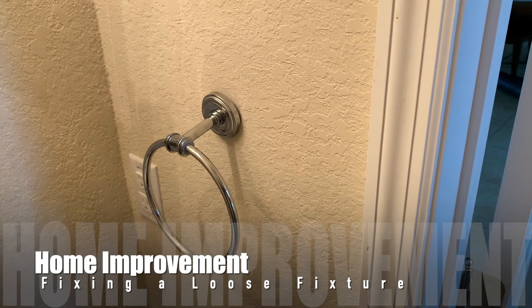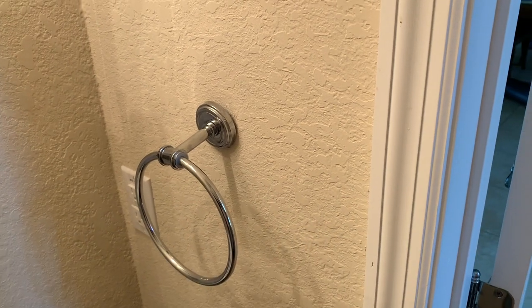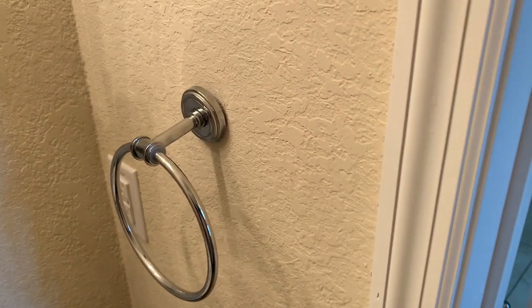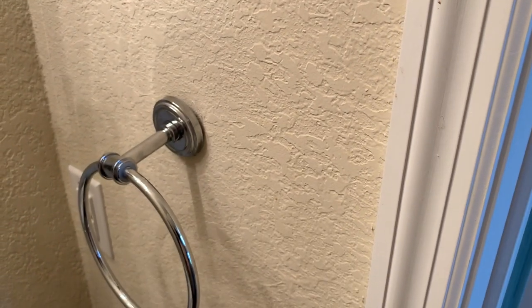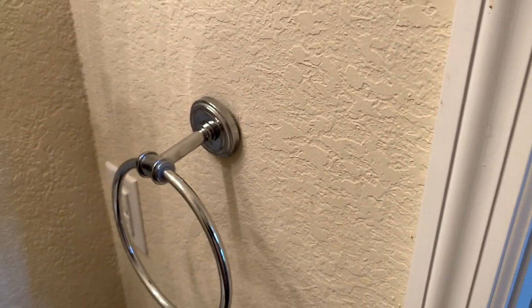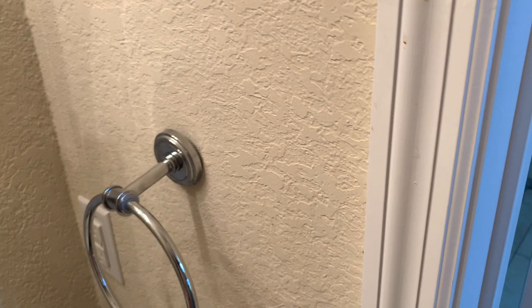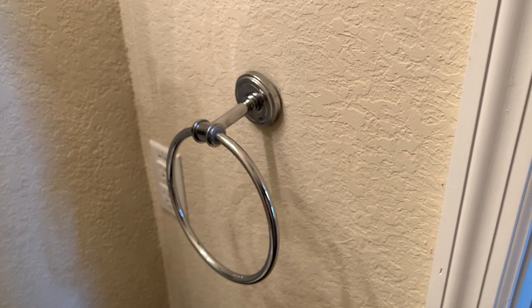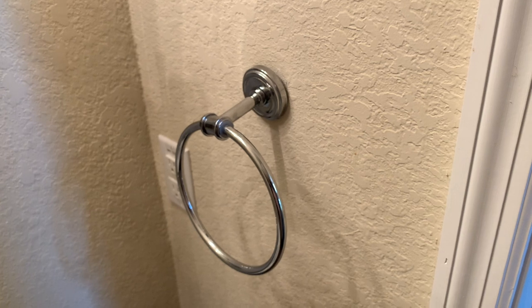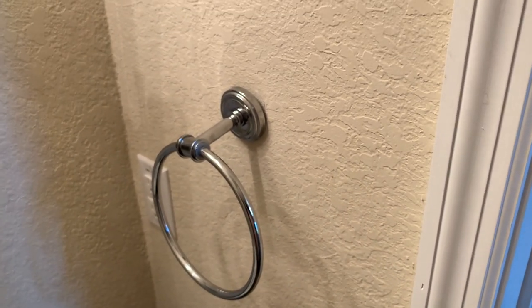Hello everyone. We're going to be doing something on the channel today that we haven't done in a while — talking about some basic home improvement things that you can do. In this case, it's actually going to be fixing something around the house. As you can see, we've got a fixture here that, if we can get the angle right, you can see that it's coming off of the wall. The person that installed this, which was the previous owner, used a wall anchor that I would not recommend, because this is used all the time and as you wash your hands and dry it, it keeps moving. So what we're going to do is talk about what type of wall anchor to use and we're going to replace the fixture with something else.